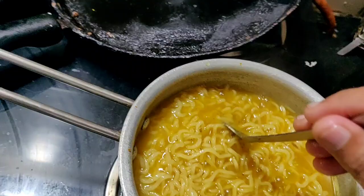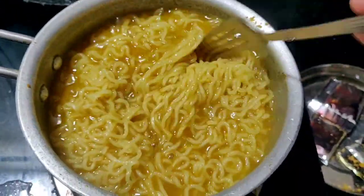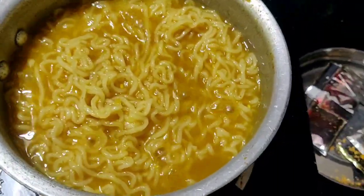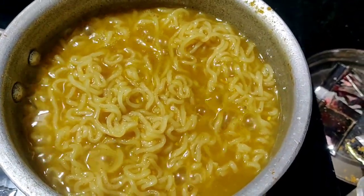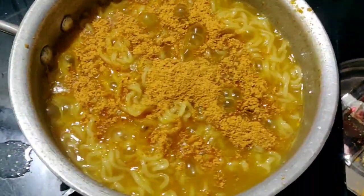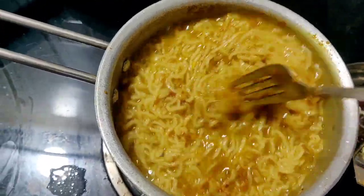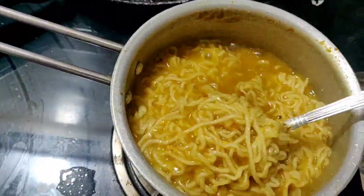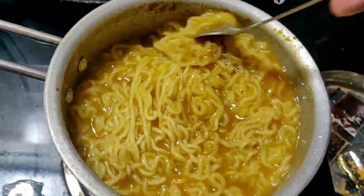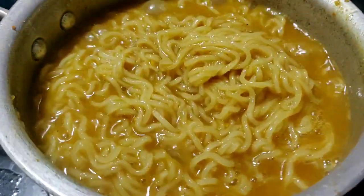We have to put this sponge in the pot. I will put it in the pot. Let's cook the chicken with a little bit. Maggi noodles are very good.